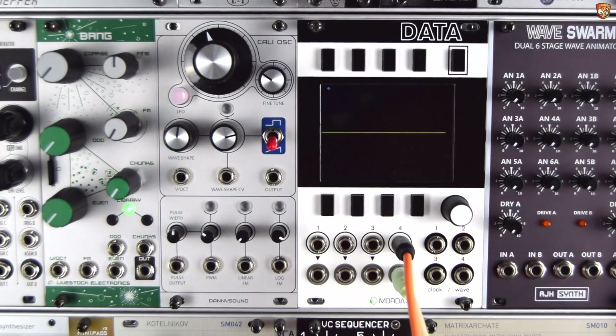PWM, wave shape CV in, and the FM all have LEDs to show us the activity on those inputs as well, which is really useful.